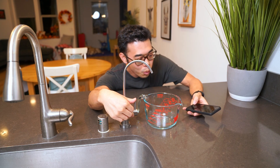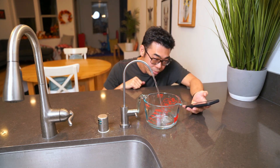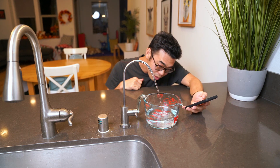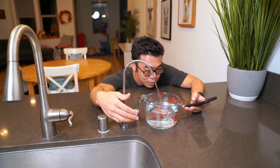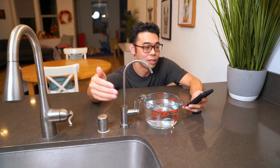Three, two, one, go. Five seconds. Ten seconds, we're almost at two cups. Three cups.